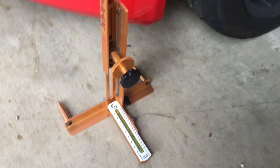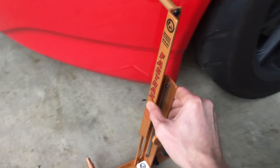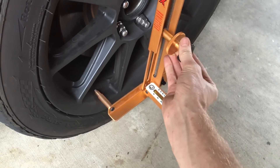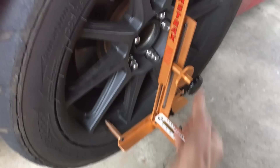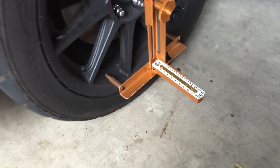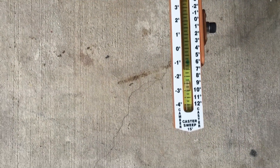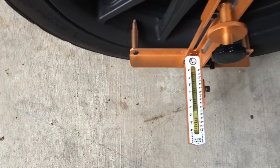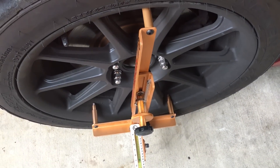Now this ground is not level, so you have to zero it out next to every tire that you do. So we go ahead and mount this into the wheel. It's mounted into the wheel now, and we can take our reading. This is inaccurate because we are not on a level surface, but these are set at about negative three degrees of camber.